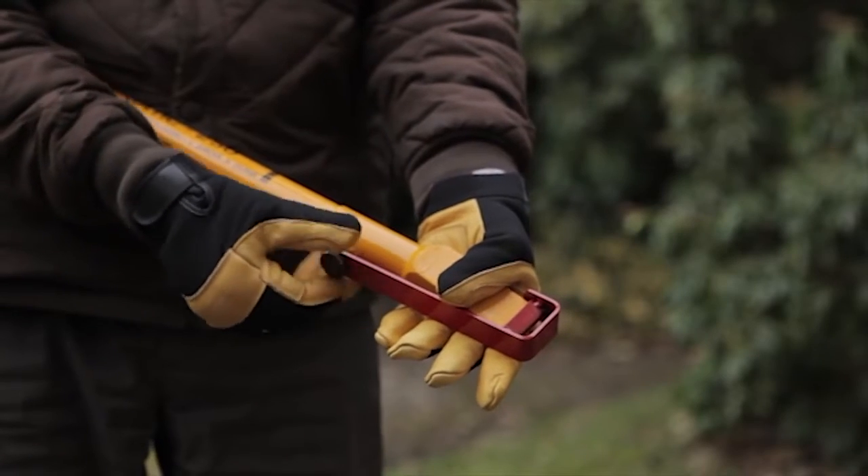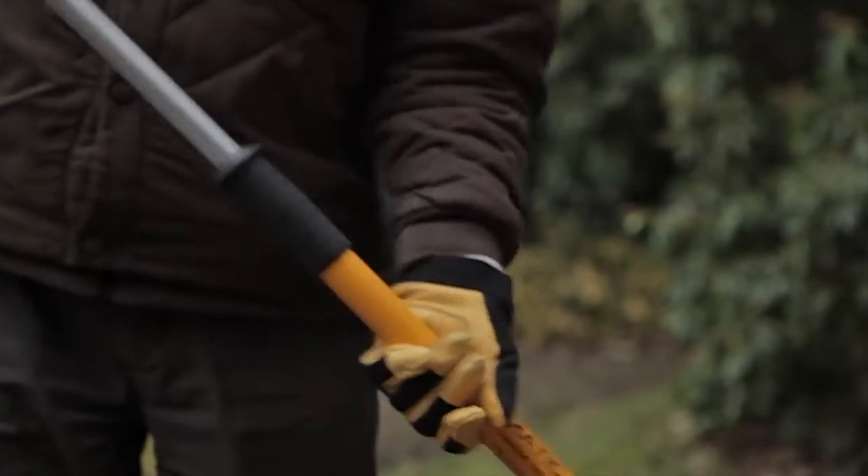The Logmatic 250 comes with a blade guard that locks the striking shaft in place.